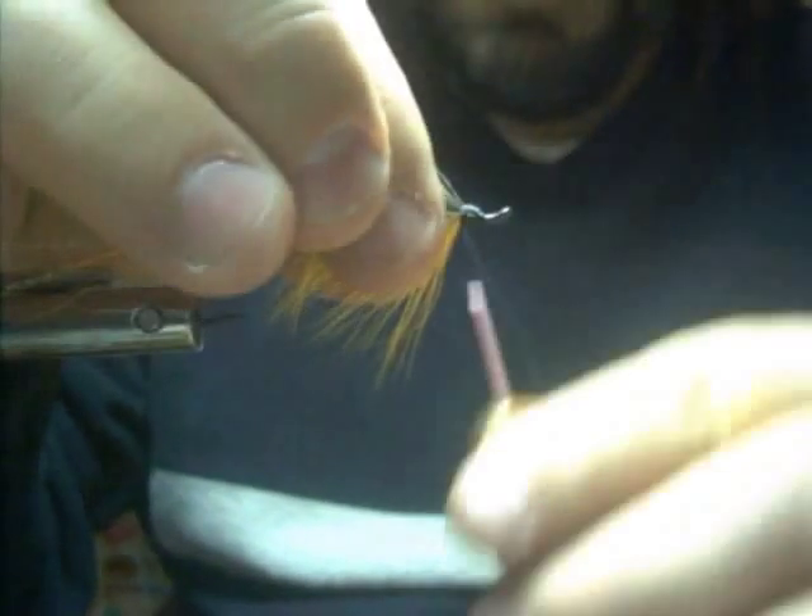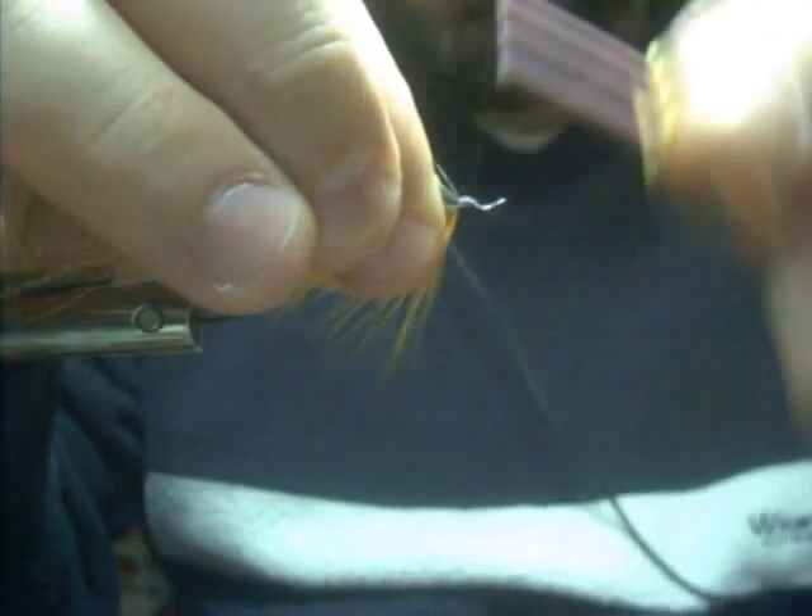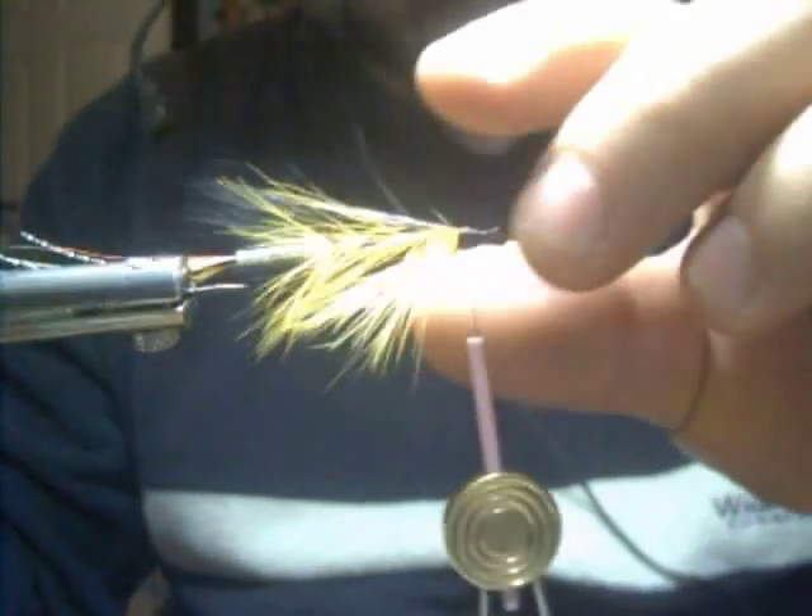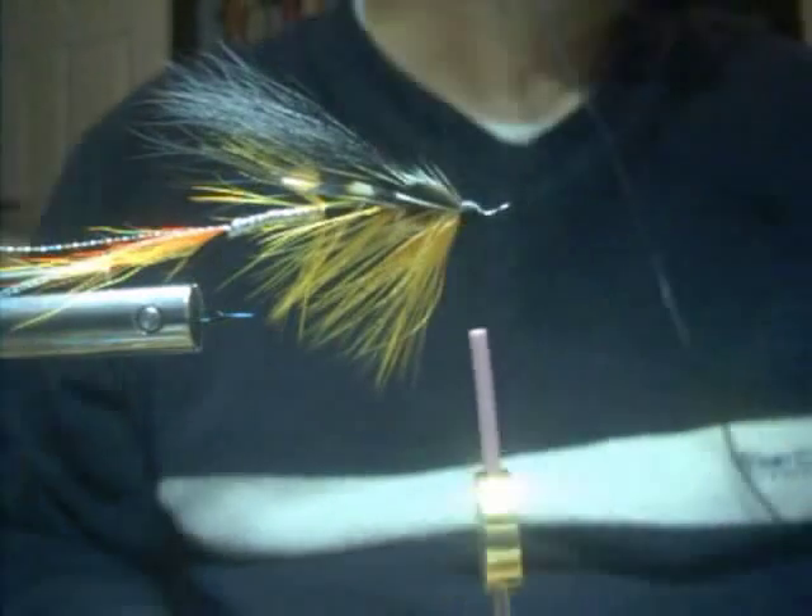Clip the waste ends. Finish forming the head. Then you finish off with a whip finish or half hitch or what have you.